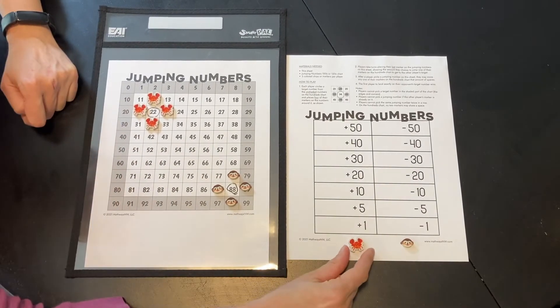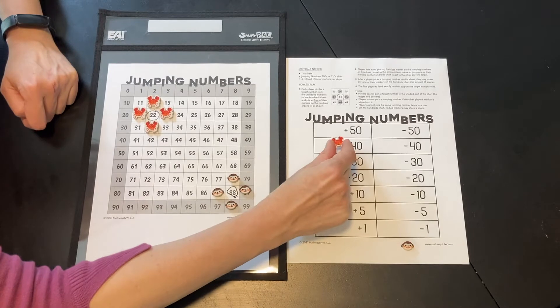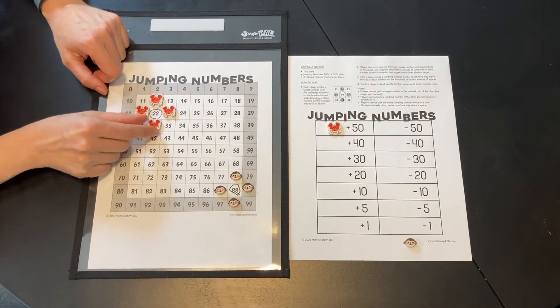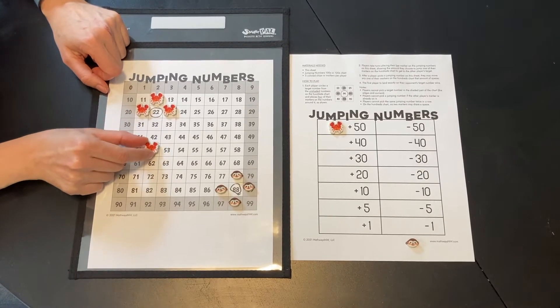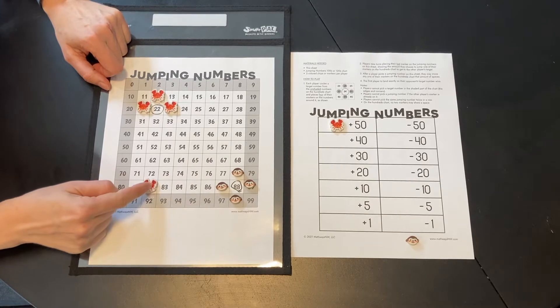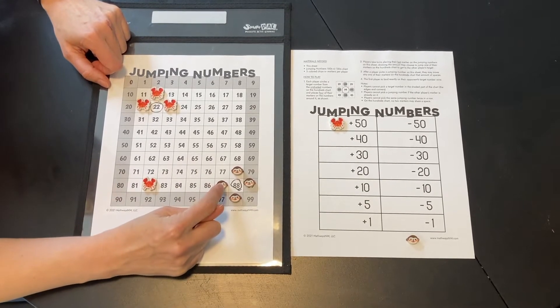For example, my first move might be plus 50, and I move this guy 50 — 10, 20, 30, 40, 50. Oh look, I'm right in line, except I can't jump over Cole's guys.